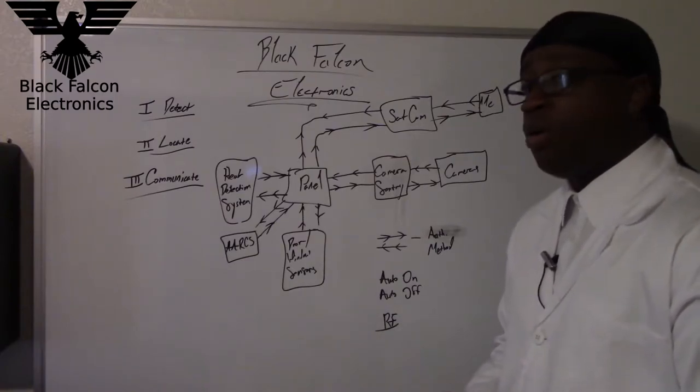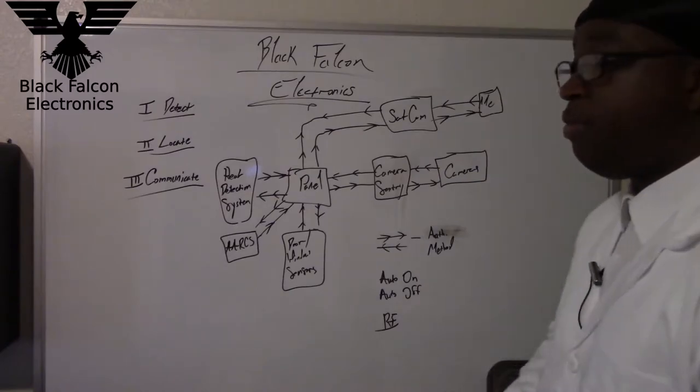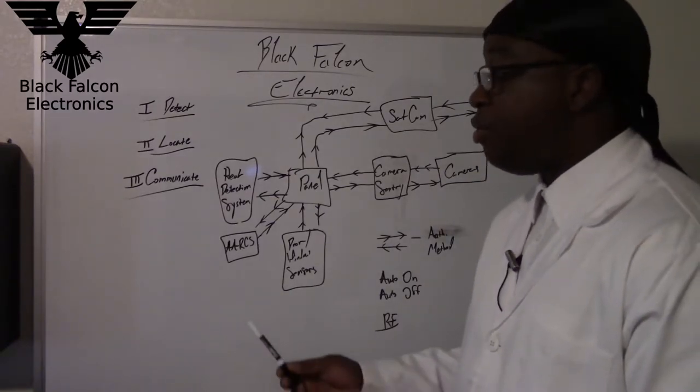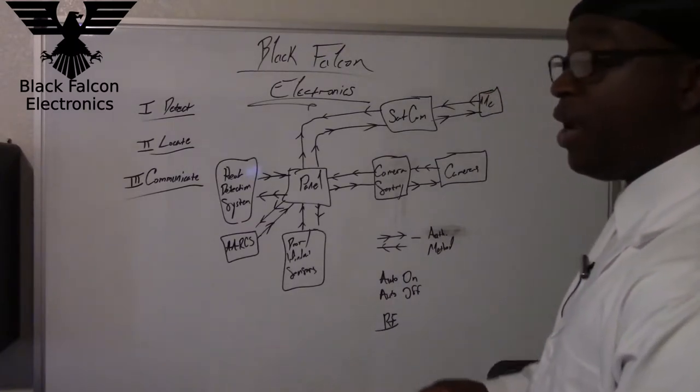With that all out of the way, let's go ahead and start this video. Here we are at the Black Falcon Electronics board, and this is the full description of Project Castle Guardian. If you subscribe to the Patreon you'll see a more detailed explanation — link down in the description.